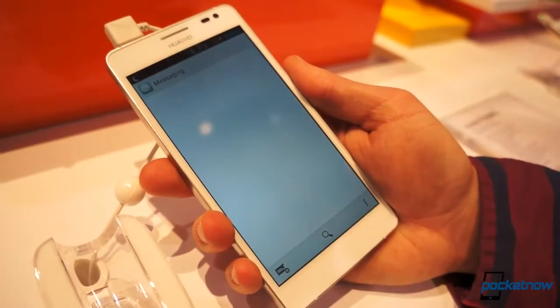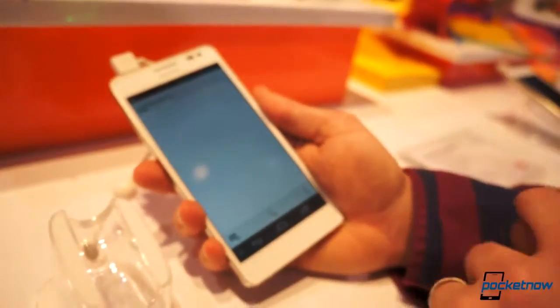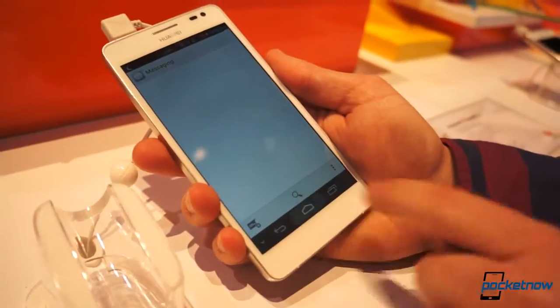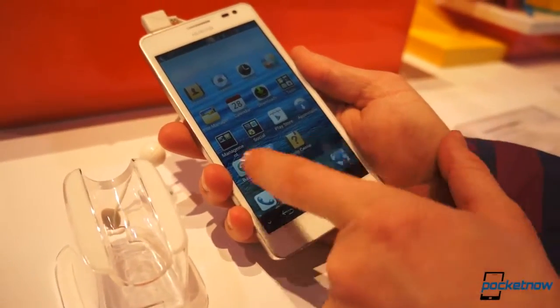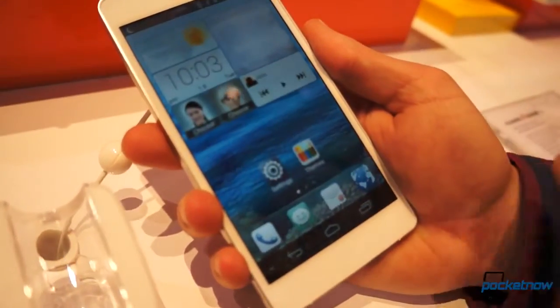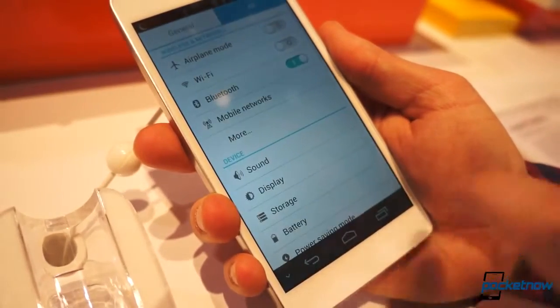So you go into any application and you get the full screen, and if you want the buttons back, you just tap and there they are. Really cool feature that I wish we would see in other devices. We've got a quad-core CPU with 2GB of RAM, but this is very laggy, which leads me to my next point — this device tries to be high-end but really isn't, because it's pretty slow.